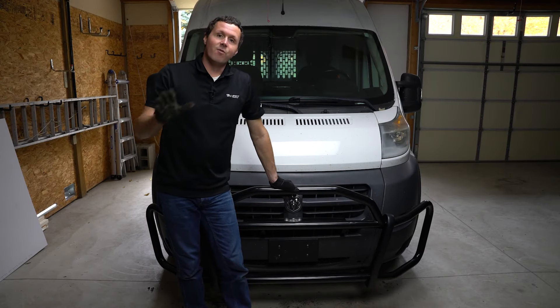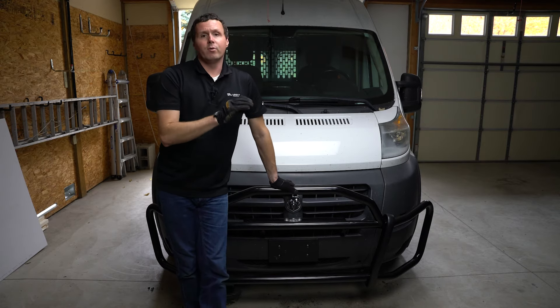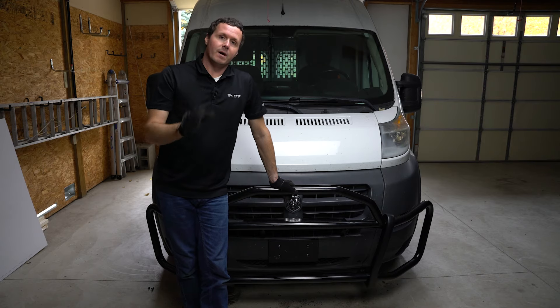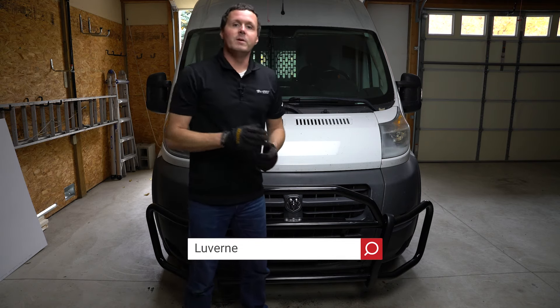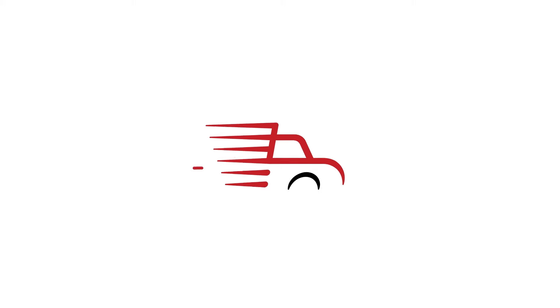That just about does it for the installation of the Solid Shield. Again, this is a 2014 Ram ProMaster 3500. There may be some differences from model year to model year and model to model, so take that into consideration. If you're looking for the Solid Shield or any other equipment to get your van ready for work, be sure to check us out at upfitsupply.com. My name is Ryan — have a good one. I'll see you next time. Bye.